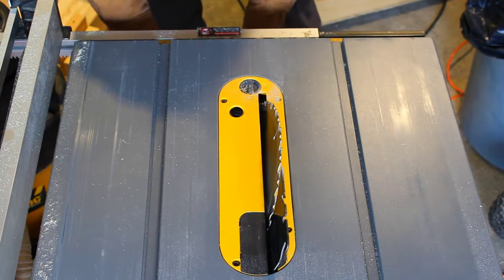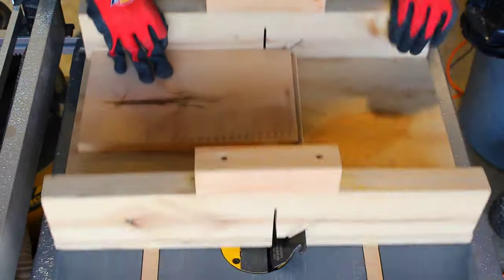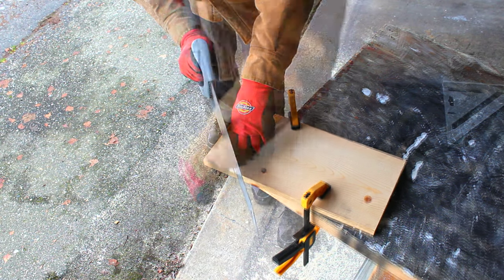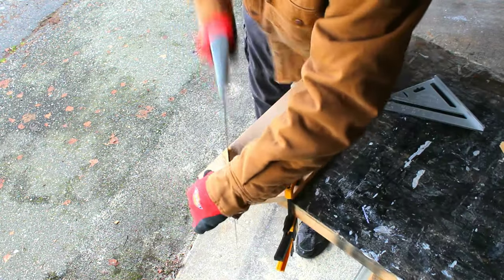Some of the pieces will require a 45 degree angle, so I'll adjust the blade accordingly. It's chilly outside this morning, so I'll warm up with some good old-fashioned hand sawing.